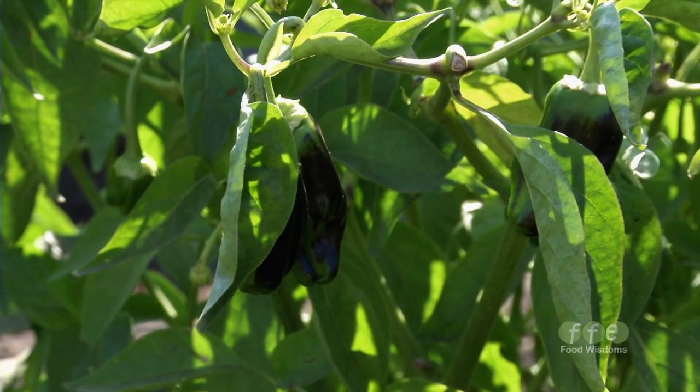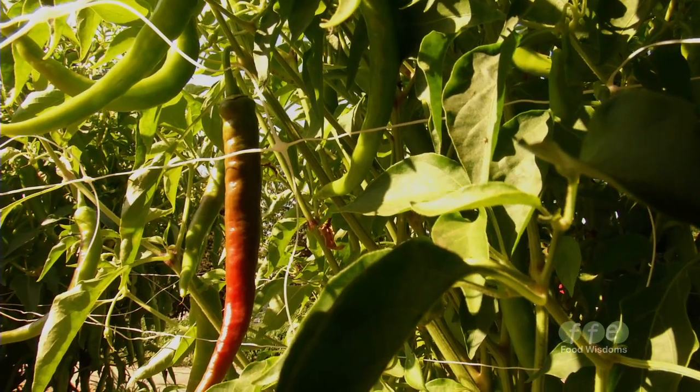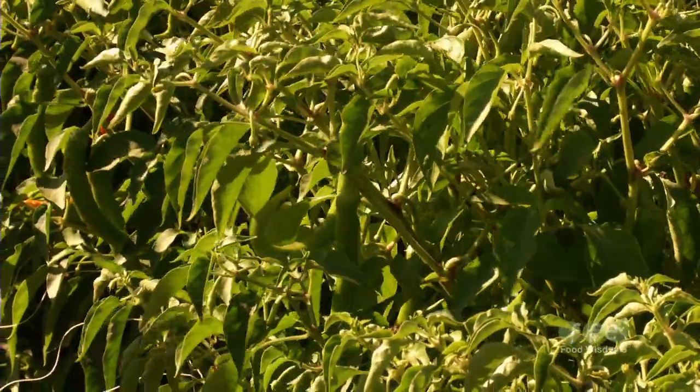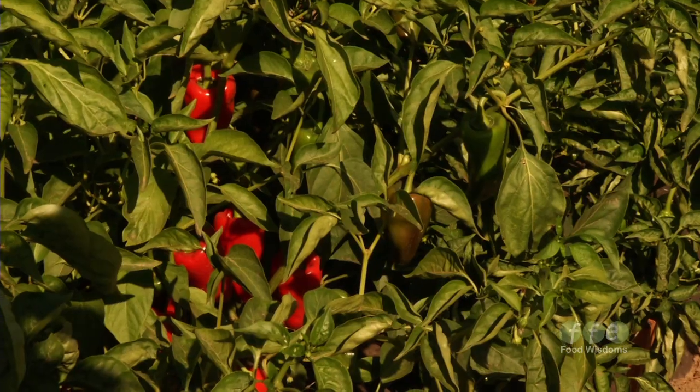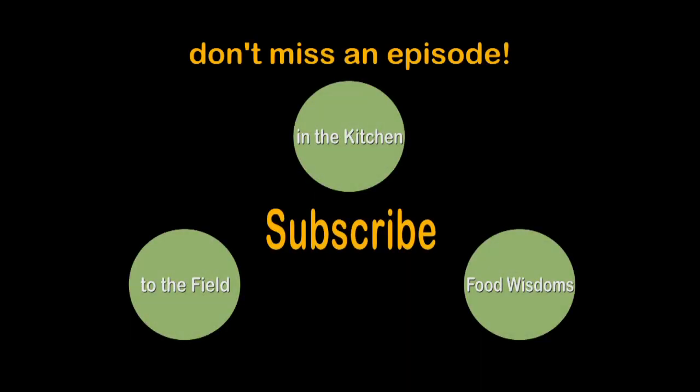The Basque peppers are generally on the lower to mid-range of the heat scale — almost all of them are on the lower end. Piparas Vascas, Pimono Anglais, Pimiento Choricero, Guernica — they're all sweet.